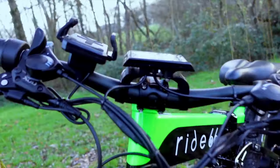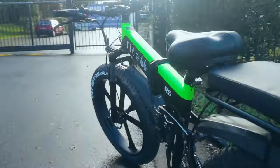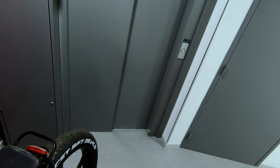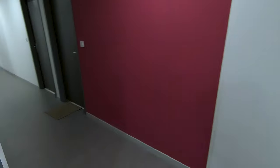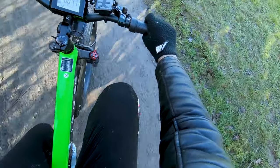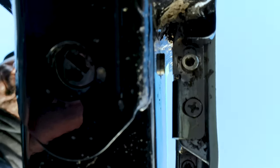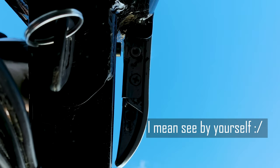Even though the Ride 66 seems to be the perfect e-bike, I found a couple of downsides. The 29kg isn't fun to carry — you can push it since the wheels are on the ground, but it's still hard to maneuver. Another issue — not sure if it's just my unit — is the accuracy of the speedometer, which doesn't seem to match the speed I'm actually rolling at in real time.